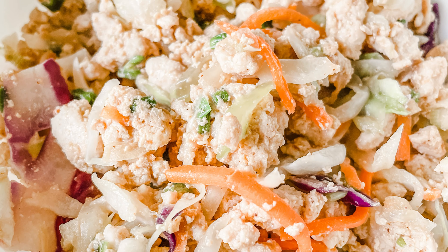Hi! Welcome to Lunch with Lisa, and today I'm going to make Egg Roll in a Bowl.